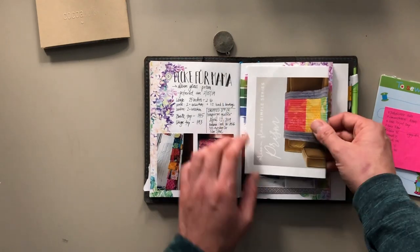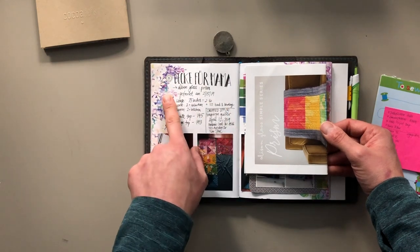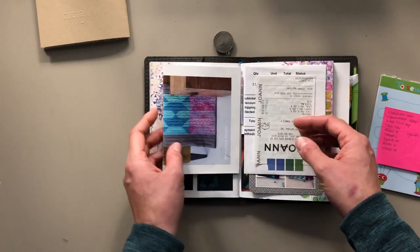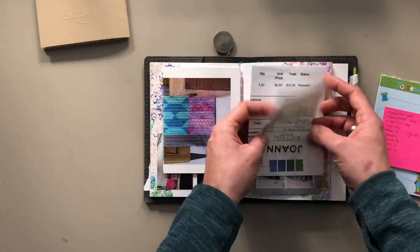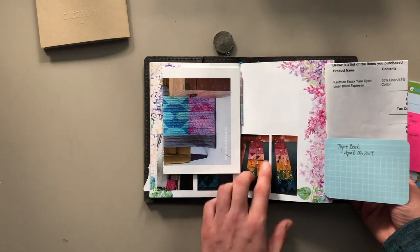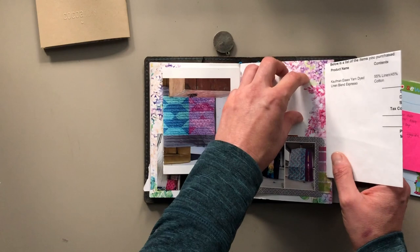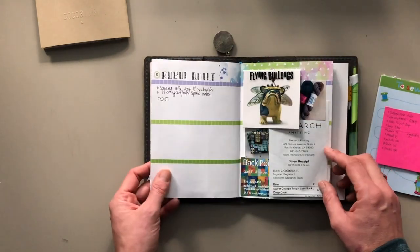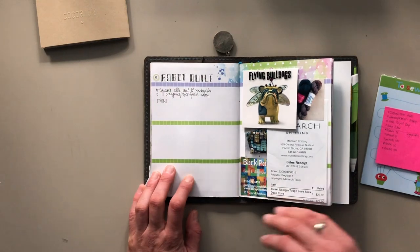I finished this quilt for my mom. I added the pattern here and fabric that I purchased to finish the quilt. Here is the finished top and back, and I think I have a photo that I need to add here as well. There's also a quilt that I still want to work on — I decided to make one page for this.